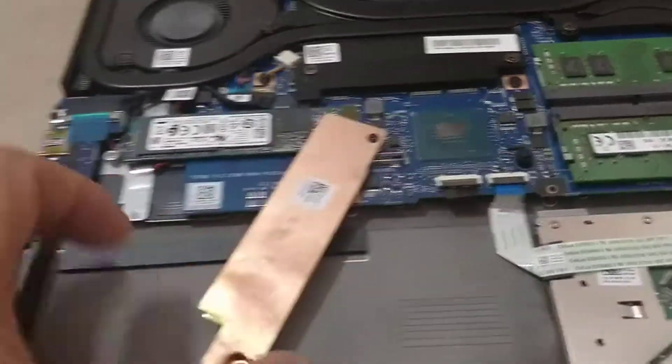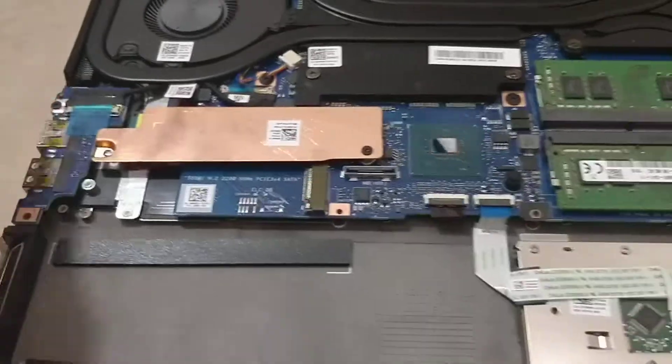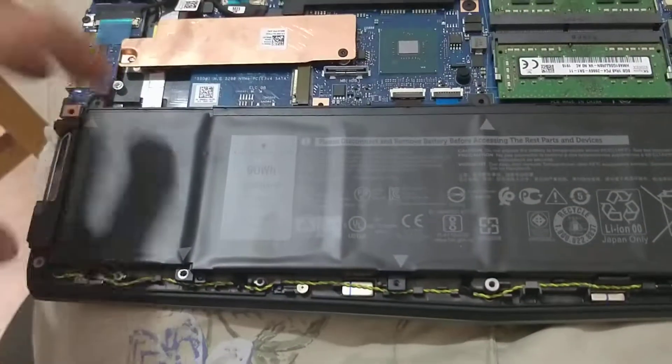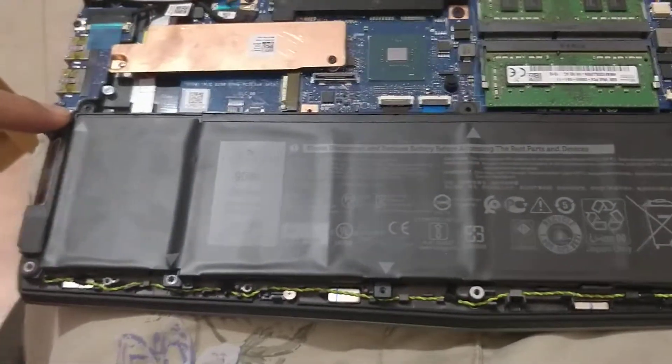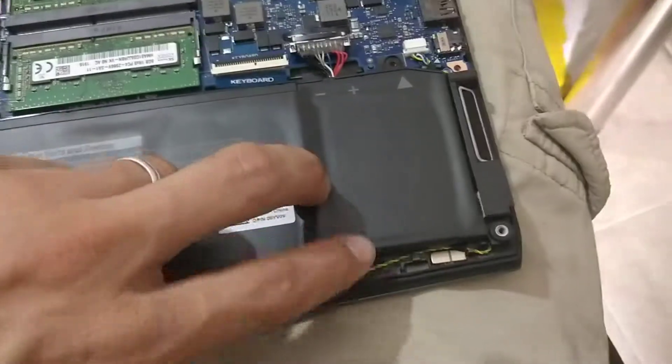So putting it back together — I put this right over here, just put one screw in here, and then I have the battery, it's going to sit right there, nice and snug. We've got the screws here, and basically there are arrows to show you where all the screws are.